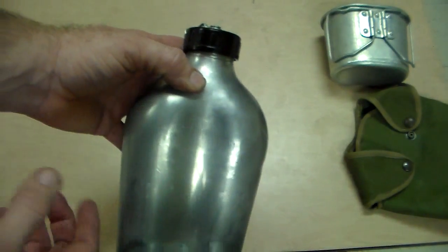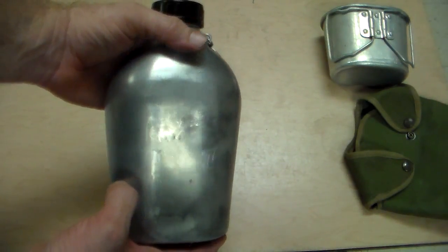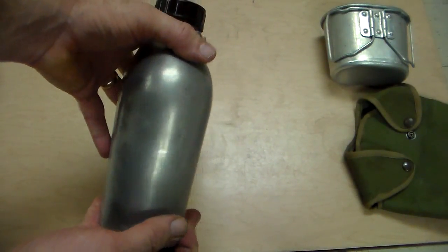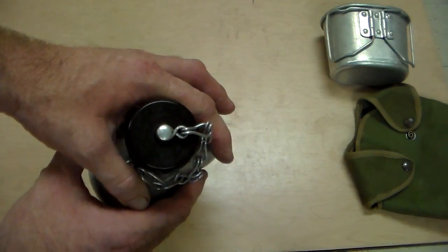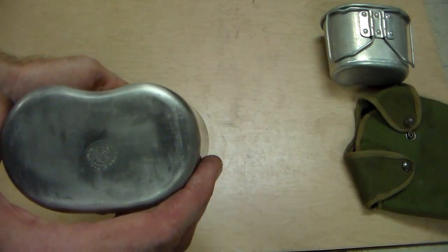Let me say right in the beginning that looking at the reviews of what other people have said, there's nothing wrong with the Miltec canteen at all. It's aluminum, just like this one. But for me being a collector, I like to collect the real stuff, not reproductions.